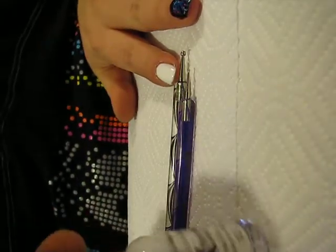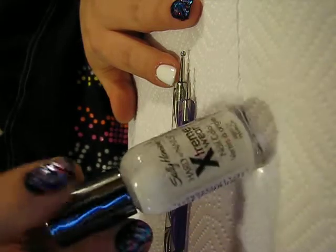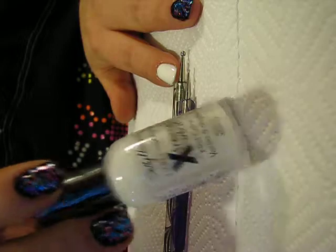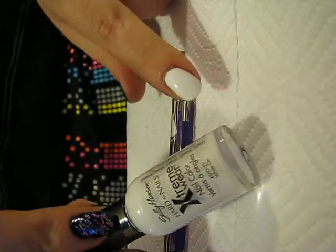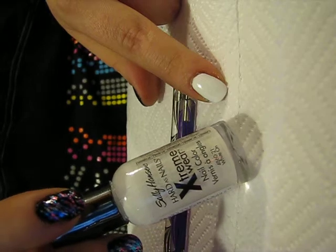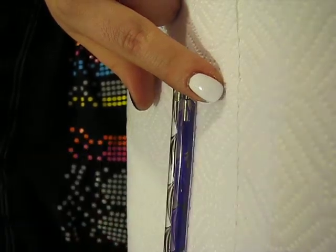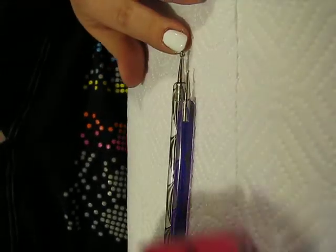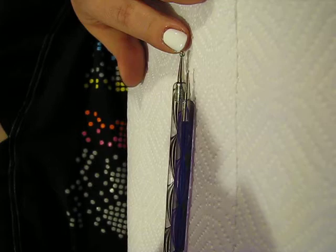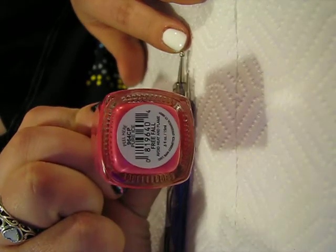Hi all! Today I'm going to be showing you how I did the dripping paint effect on my nails that I posted a couple of days ago. I have coated my nail with two coats of Sally Hansen Extreme White. To do the paint dripping effect I'm going to be using Pure Ice, and it is called Free Fall.